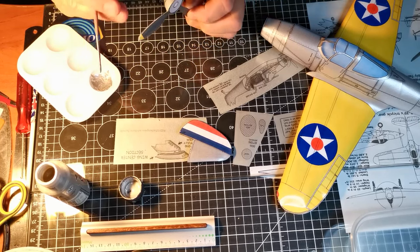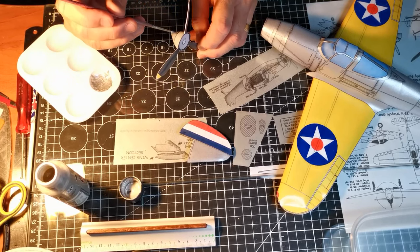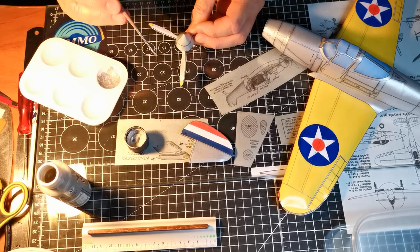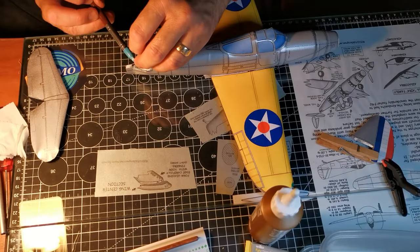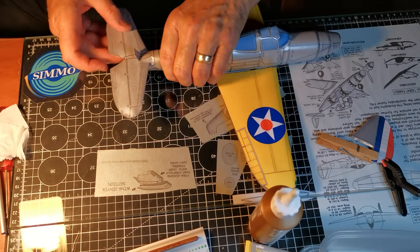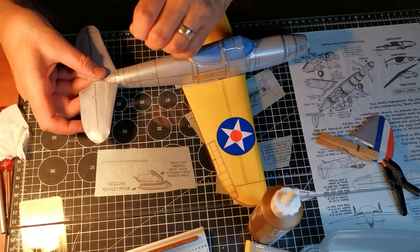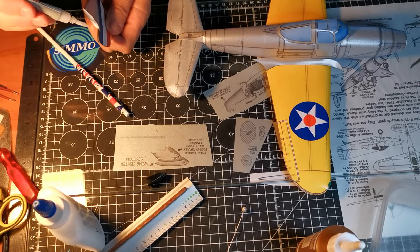Just a little painting to finish the prop and spinner. Next, the tail surfaces, then the fin.